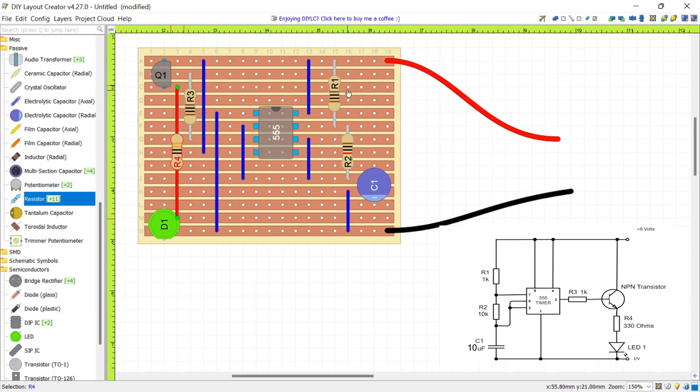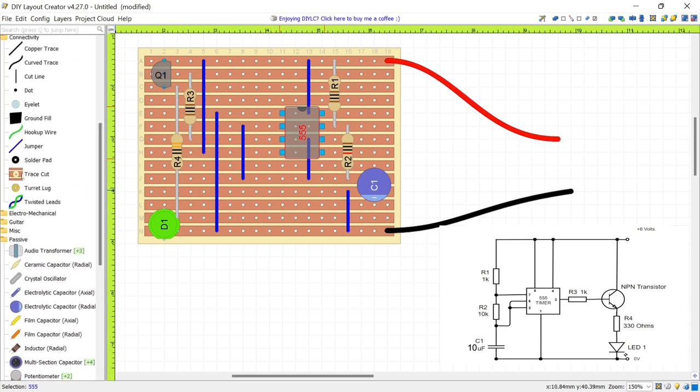There are a couple of other things we still need to do. Earlier I mentioned that we have to cut the tracks underneath our chip, otherwise the pins will be shorted out. I'll move the chip aside, then use the Track Cutting tool — Trace Cut — on the left-hand side. Click it and then click each track position that needs to be cut under the chip, then move the chip back. Those tracks have now been cut, so there's no link between the two sides of the circuit through those tracks. It's very important to cut the tracks or you could ruin your chips when you test the circuit.